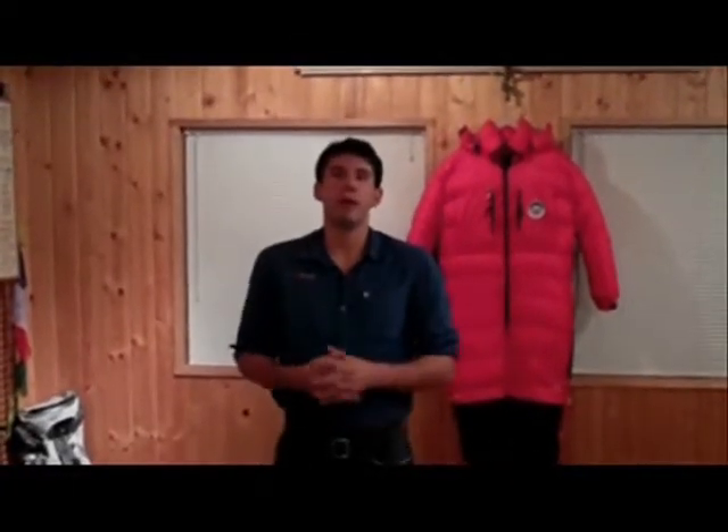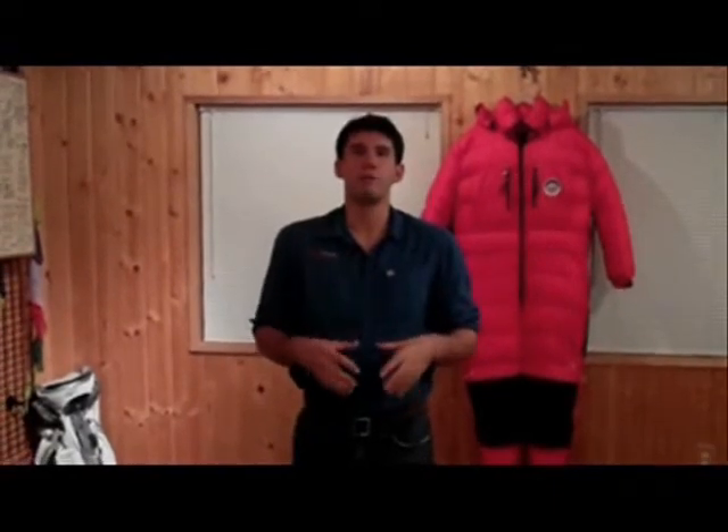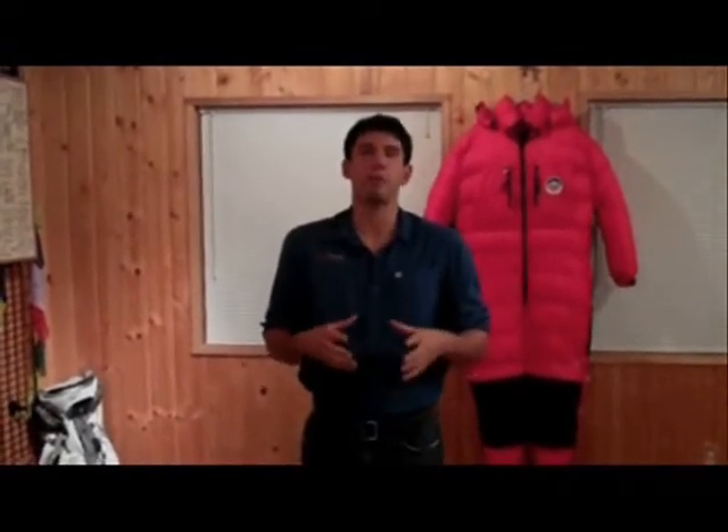Hi, my name is Evan Reckard, and I'm a senior guide here at International Mountain Guides. Today, the goal of this video is to cover all the gear necessary for a climb of Mount Rainier via the Disappointment Cleaver route.